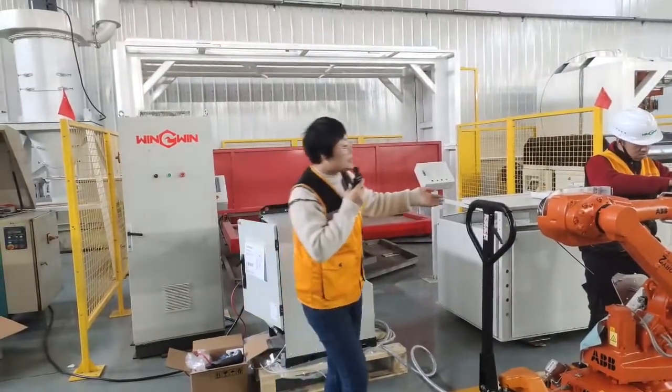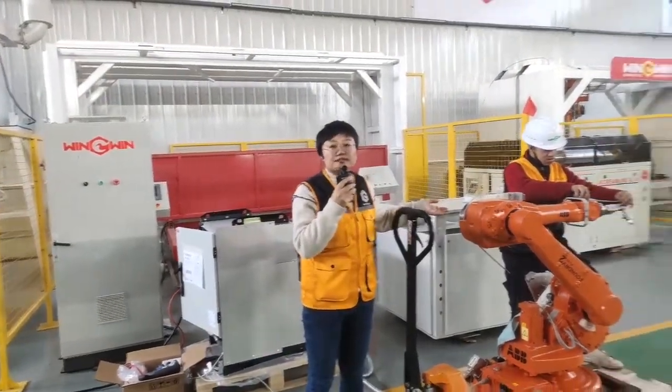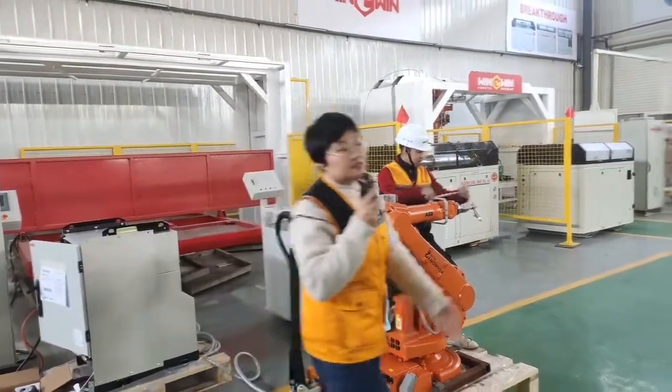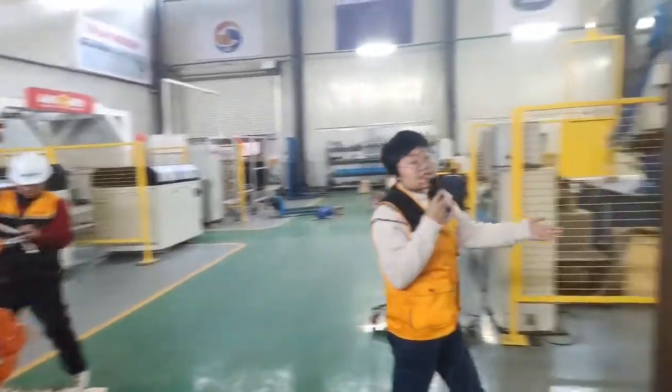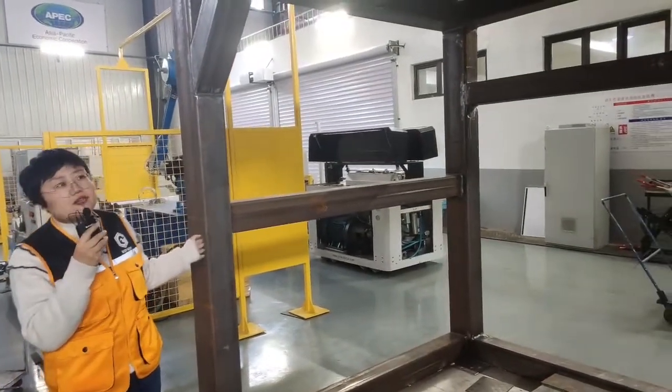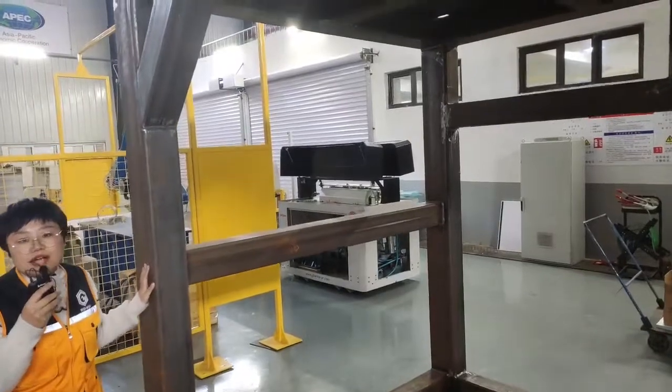You can see our colleague is doing some installing works. This structure is the cutting box and you can see the material and the thickness.